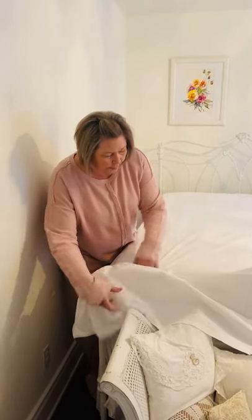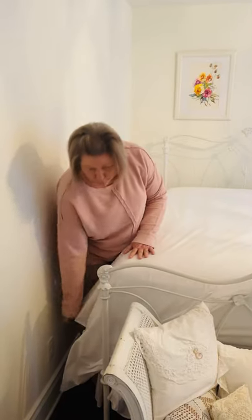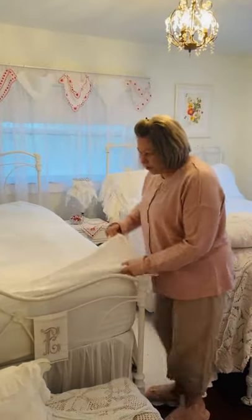Now, years ago, when people made beds, they made what's called a hospital corner. And that's how they made beds. That's how I was taught to make a bed. So I'll show you on this side.